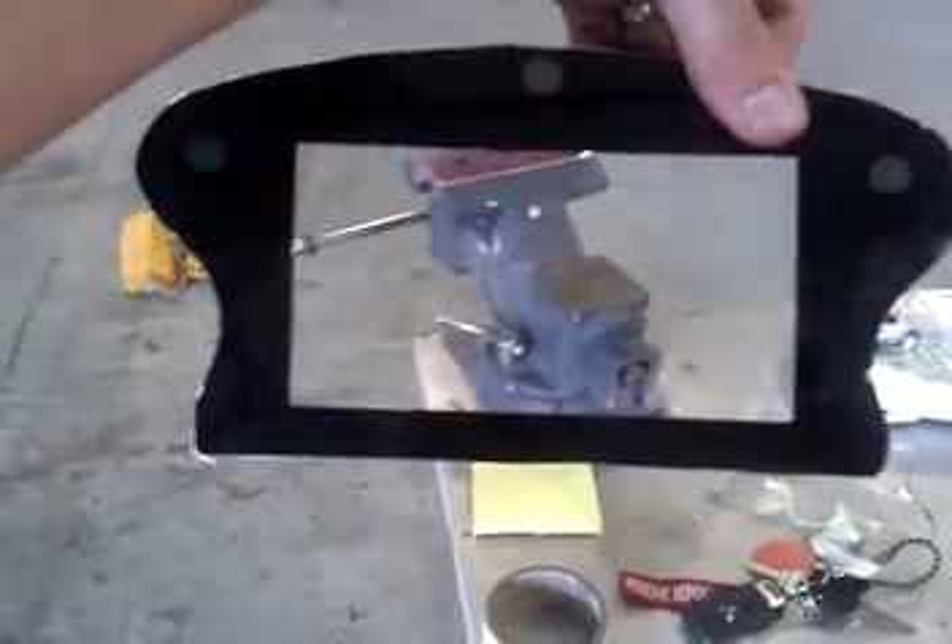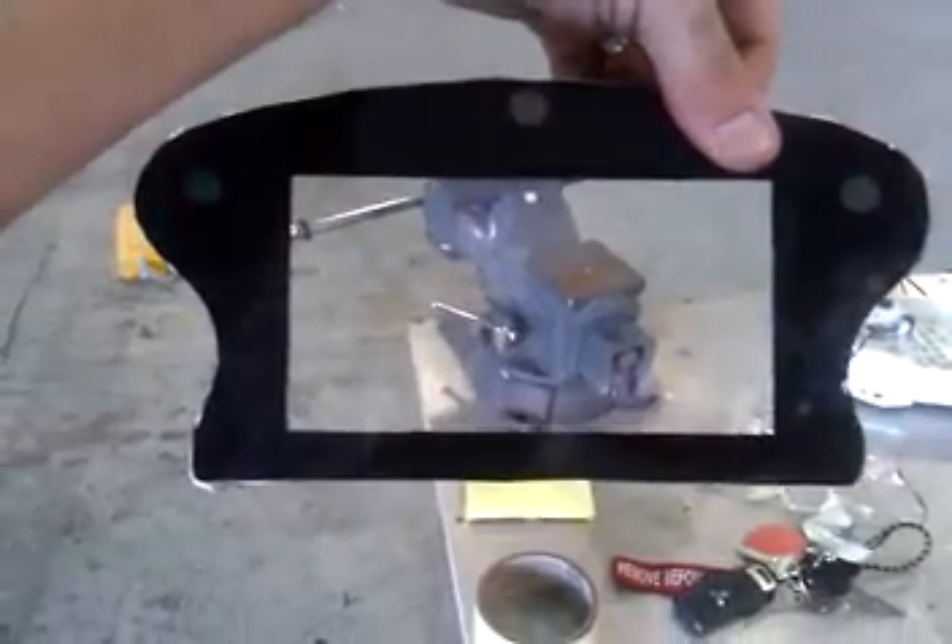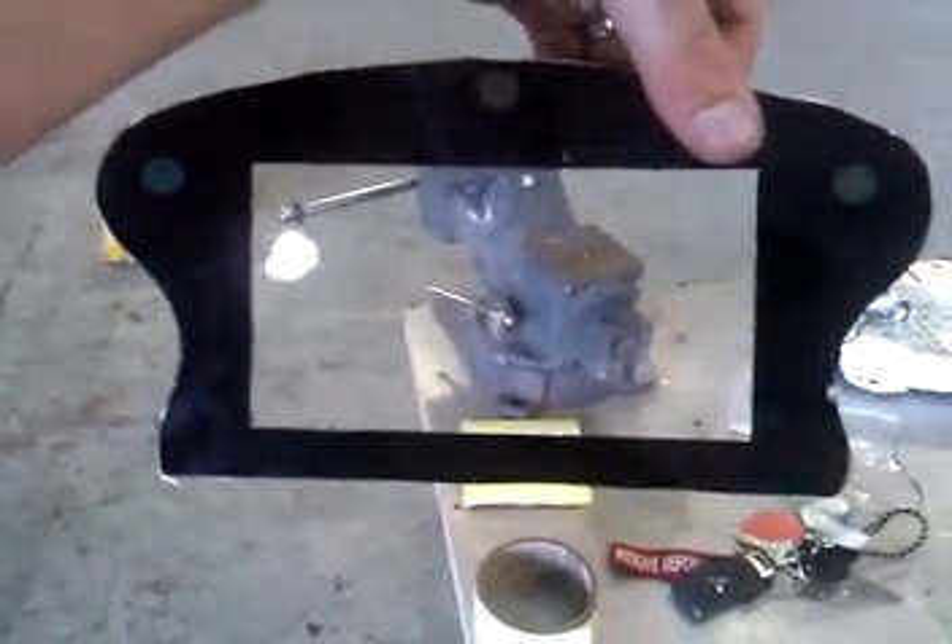You have to take it nice and slow and not try to rush the process. As you can see, the indicators are completely visible, they're colored the way they're supposed to be, and I have a nice straight edge for my screen.